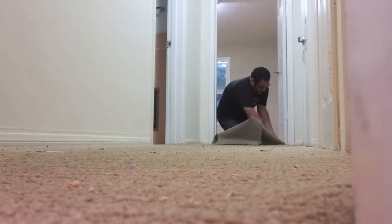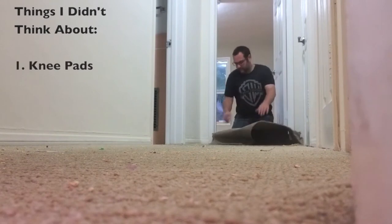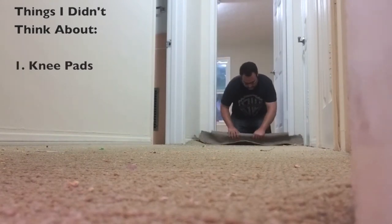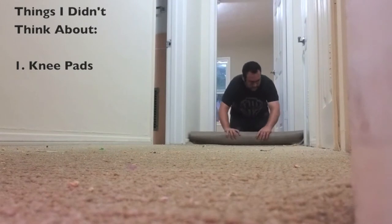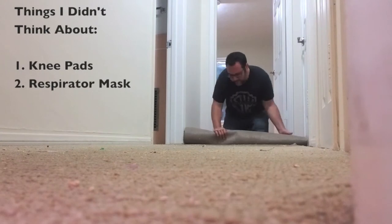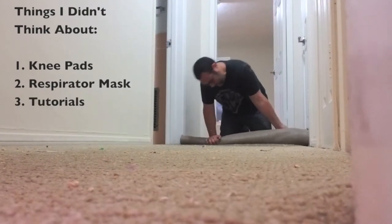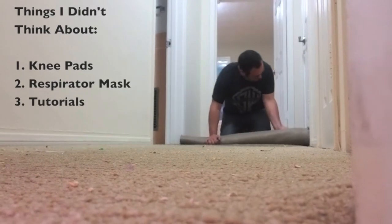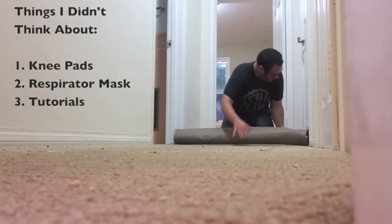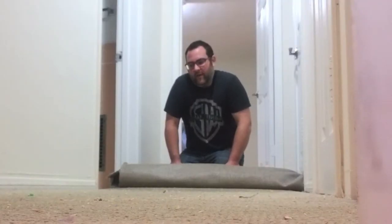A couple things that would have made this project a whole lot easier: one, knee pads — after doing all this work, my knees were really torn up. The second thing I should have brought was a respirator mask, because cutting through that carpet created a whole lot of dust. It also would have been great if I watched a few YouTube videos on how to do this before I got started. So if you're about to start removing some carpet and you're watching this video now, you're on the right track.